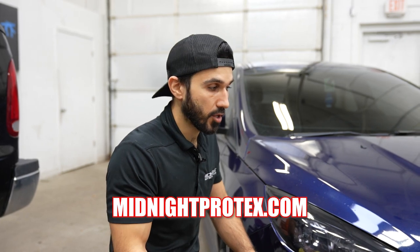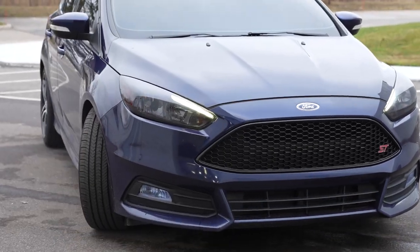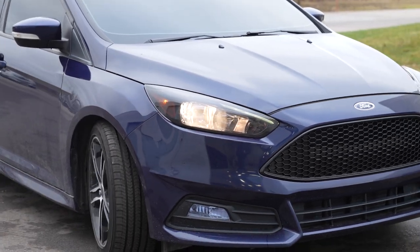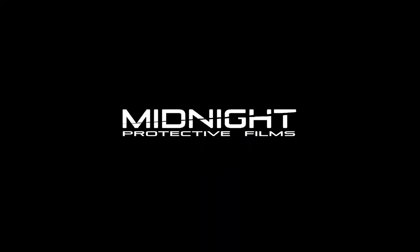If you want to buy the kit you can go to the website midnightprotex.com and you can also get some details on the project from there. I'll see you next time.